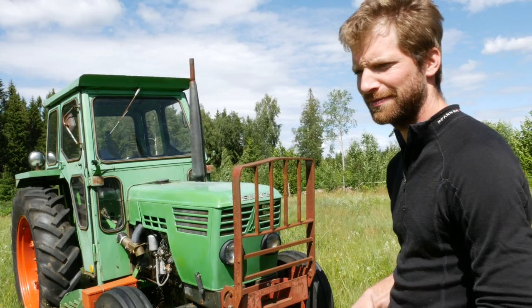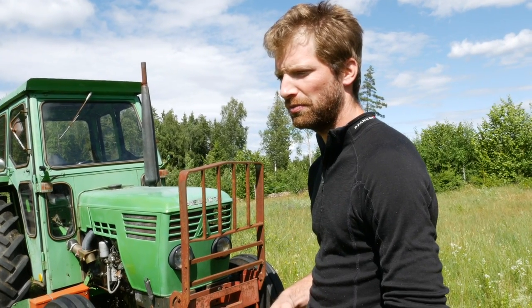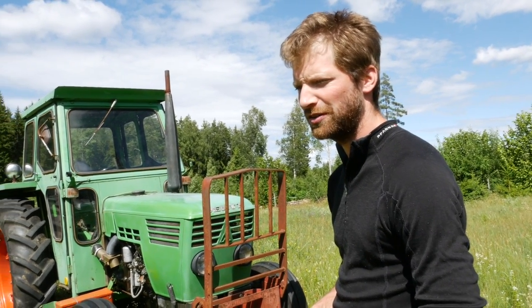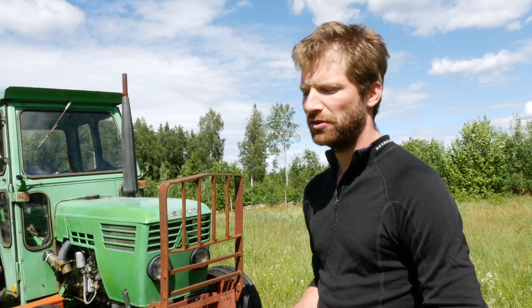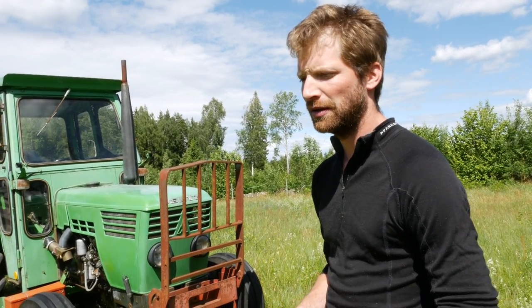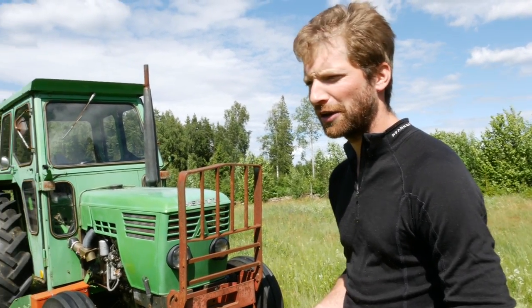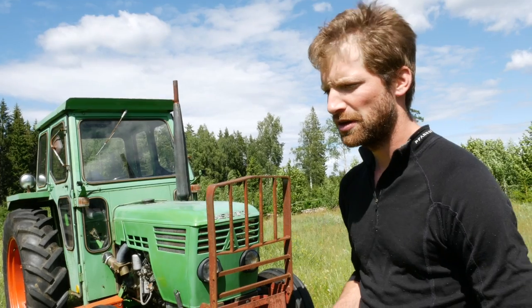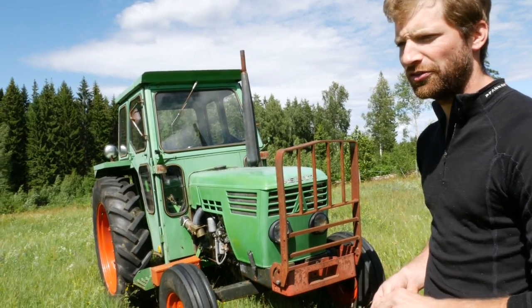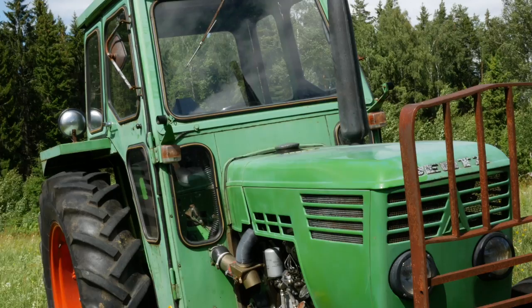What do you think about four-wheel drive compared to the two-wheel drive tractor you got? I got it because within my budget, buying used, I was thinking about having as few parts that could possibly break as possible. Not having four-wheel drive eliminated a lot of extra mechanical things on the tractor, plus it made the price cheaper. I was looking at different brands, not just Deutz, and I found this one — I thought it was a good deal even without four-wheel drive, so I went ahead and got it.